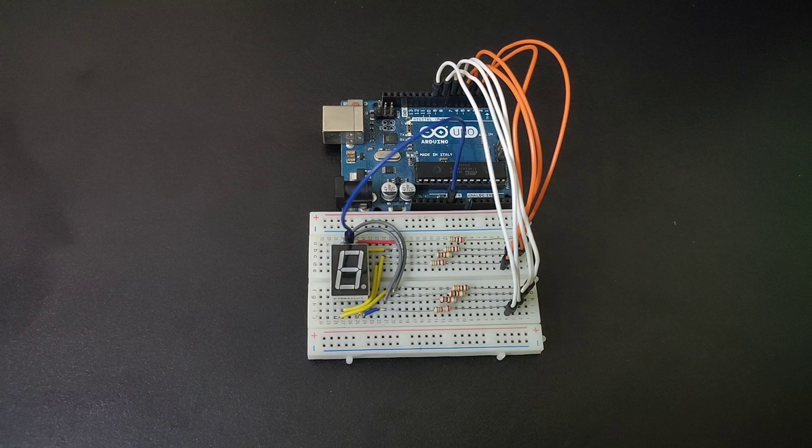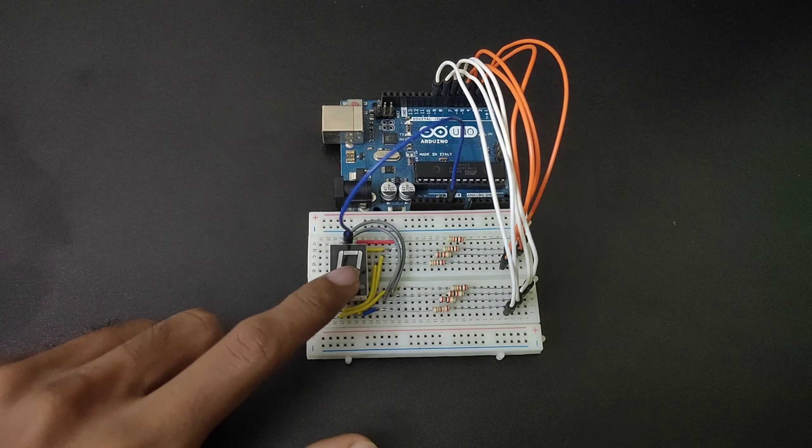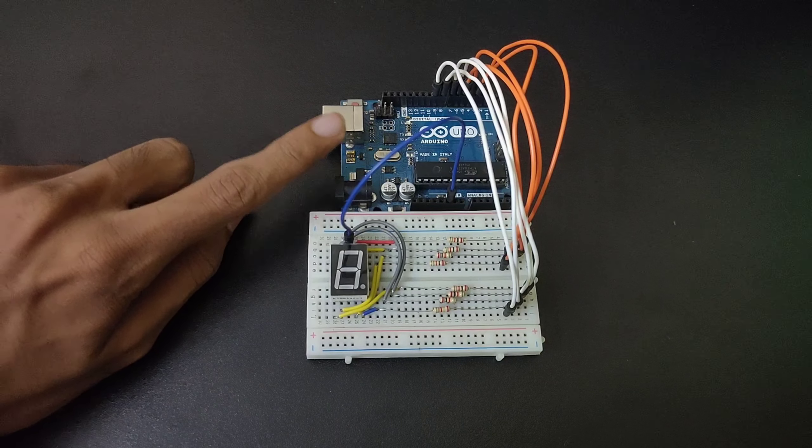Hello everyone, this is Barkha Technical Solutions and I am Feddo Sramaman. In this video we are going to see how to use a 7-segment display with our Arduino.